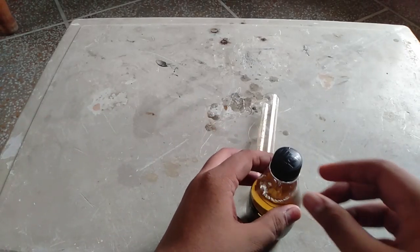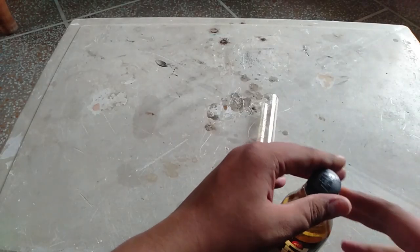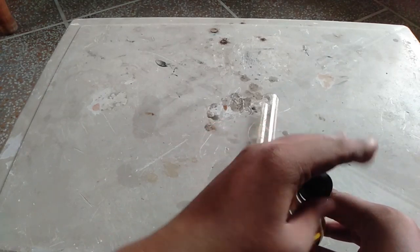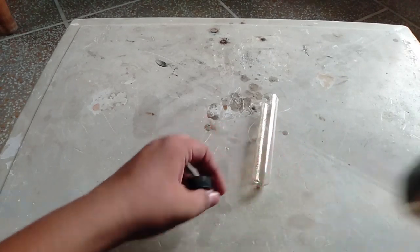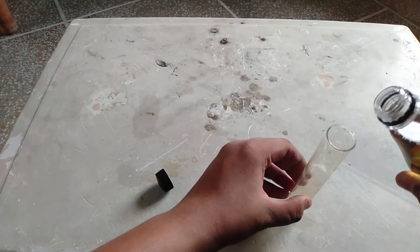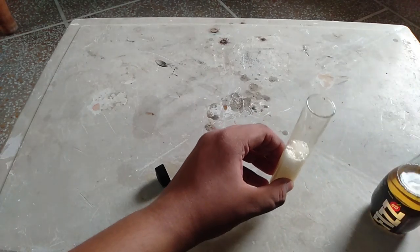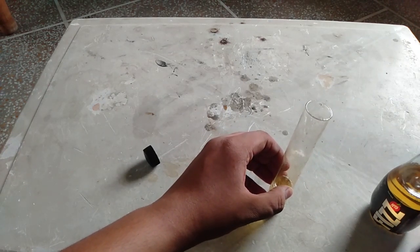After opening it, you have to open it no more. Now, you have to plant your hands. In this case, I have to use baking soda.